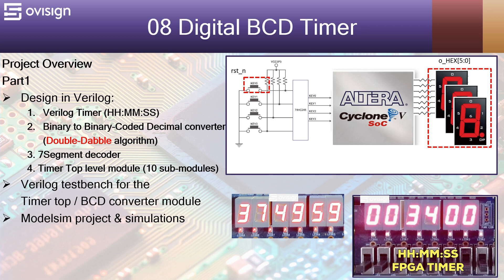Hello and welcome to project number 8, Digital BCD Timer. Let's have a quick project overview.